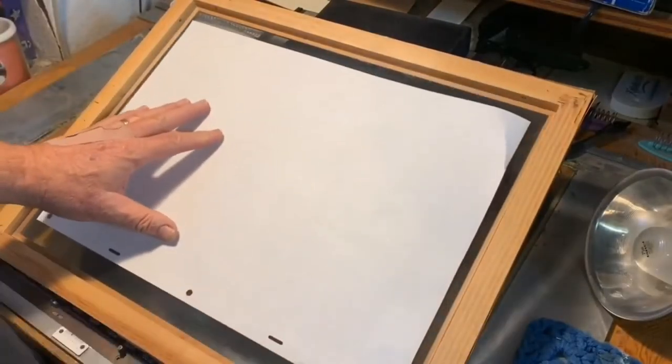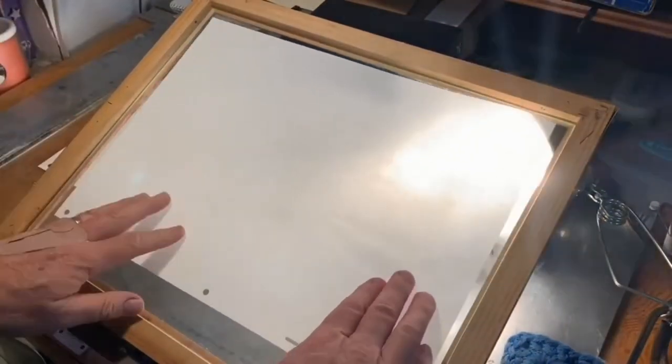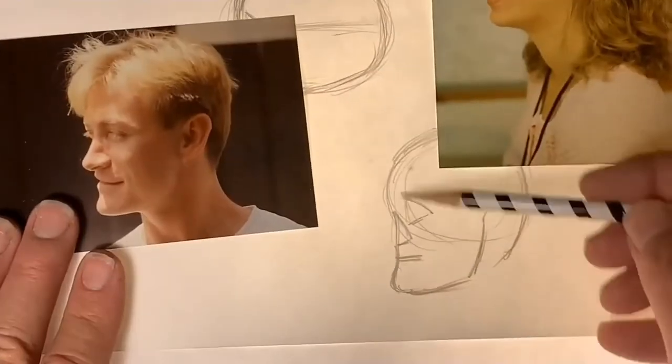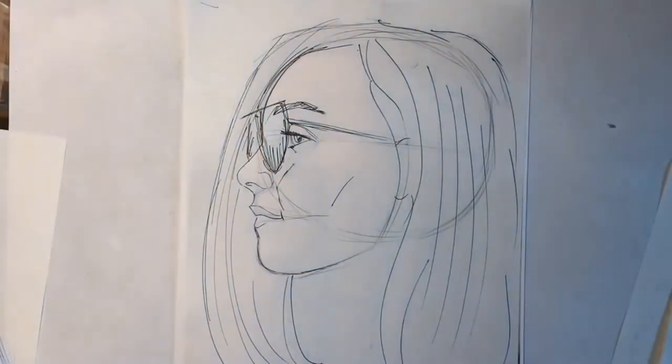We put together a quick light box out of an old picture frame so you can get started on some tracing practice. This is how I learned initially — tracing on a light table and learning the skeletal structure and proportions of the face.